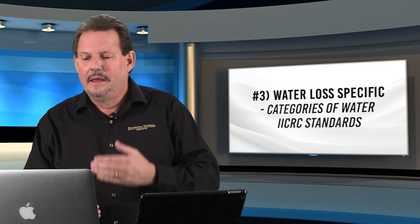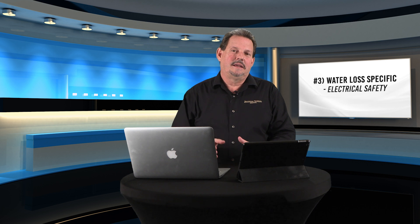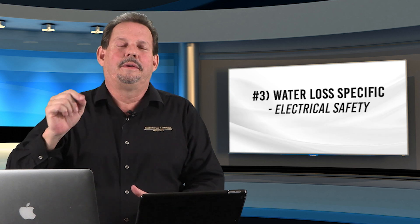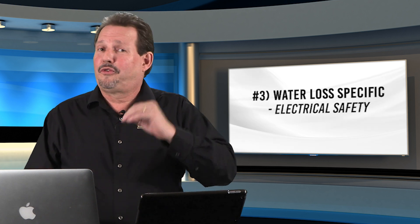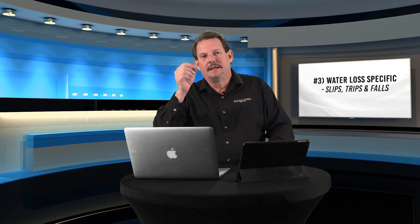It goes back to PPE — always select your PPE based on the category of water. Another major one is electrical. You are 10 times more likely to die from an electrical mistake than any other accident on the job site. Make sure only skilled and trained people are handling your electrical — connection of dehumidifiers, demolition tools, whatever it happens to be. That includes tripping over wires. Slips, trips, and falls account for 15% of all deaths on construction sites in the United States.